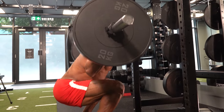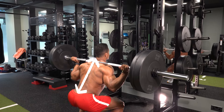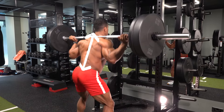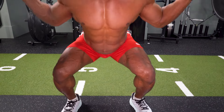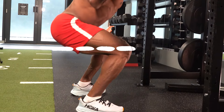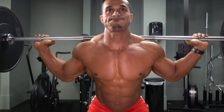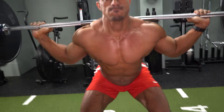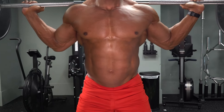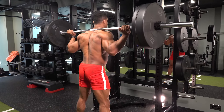Come down slowly, as if you're about to sit down. Back straight, chest up. Knees coming out over the toes. Come down till the thighs are parallel to the ground. Push up through the heels, chest up. When you get to the top, take a breath. That's the safest and most effective way to squat.